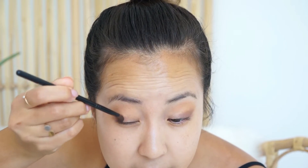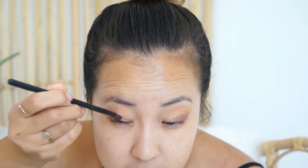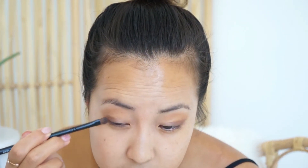You want to pack the darker colors closer to your lash line, so if anything you could work from the outer edges in, or you can start at your lash line and work upwards. Usually when I'm working on clients I'll use this technique just because it's easier for me, but whatever is easier and most natural to you is what you should do.